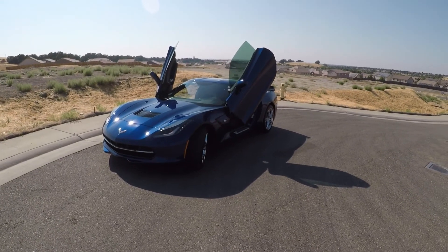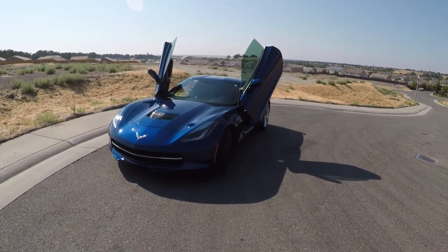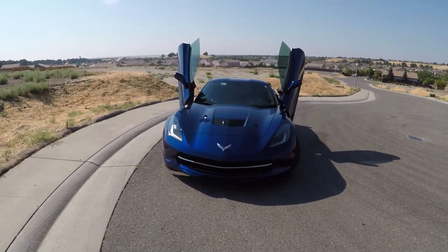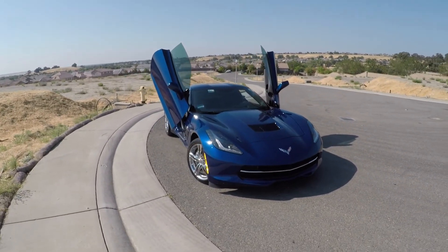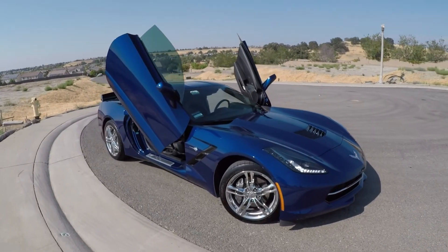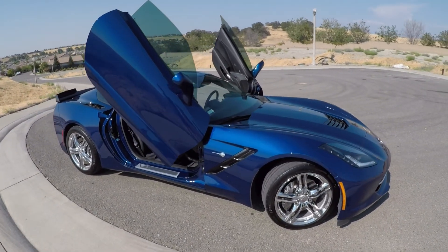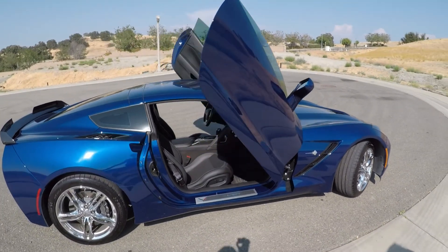I figured it might be a good idea to go ahead and give you guys a little walk around so you can see what it looks like from all the angles. It looks really neat. It's definitely different. I think it gives the Corvette her wings to fly. I just think it makes it special. And if you're the type of person that wants a little bit of a reaction every single time you get gas or something...